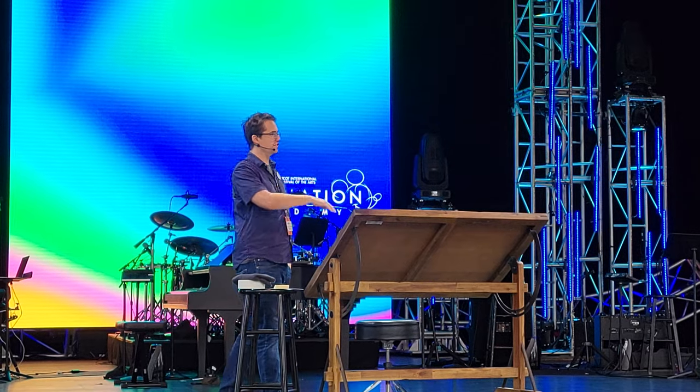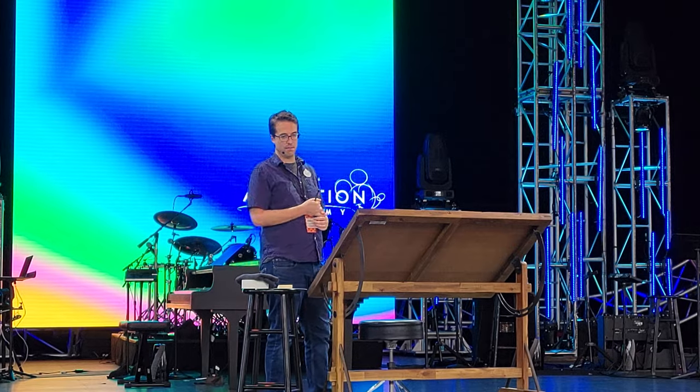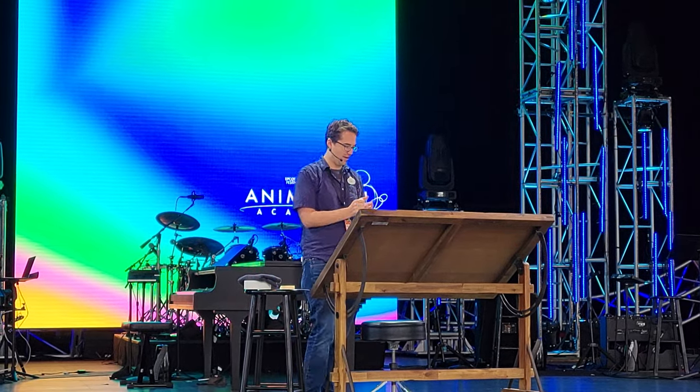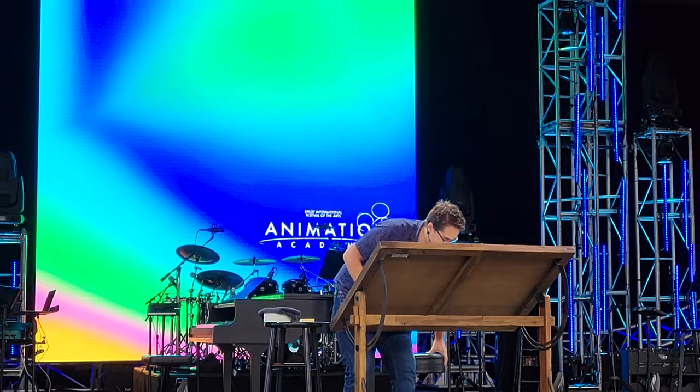From the 30s, 40s, 50s that we all grew up on. And so today we're going to be drawing Thumper from Bambi. Any Thumper fans out here? Alright, I am going to sit down and we are going to get started.